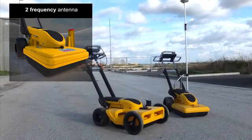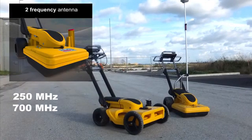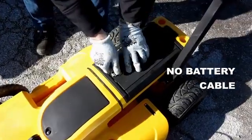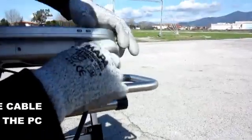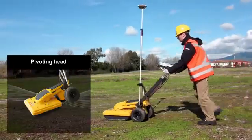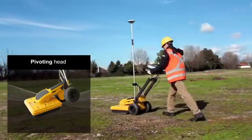The main body of the Opera Duo houses a dual-frequency antenna of 250 and 700 megahertz, as well as all of the electronics and a battery, with just one external cable going to the acquisition PC. Two encoders are incorporated on the rear axle, and a pivoting head assures that data can always be collected.